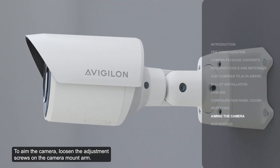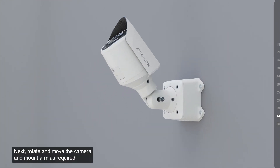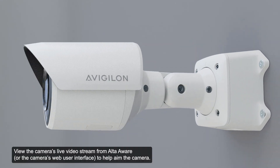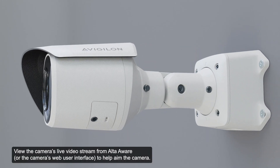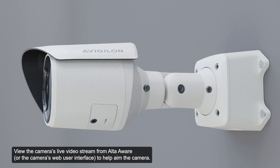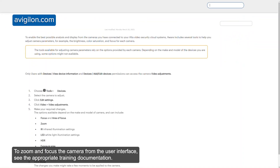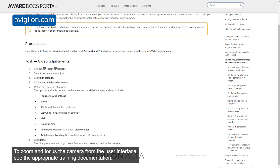To aim the camera, loosen the adjustment screws on the camera mount arm. Rotate and move the camera and mount arm as required. View the camera's live video stream from AltaAware to help aim the camera. Then tighten the adjustment screws on the mount arm to secure the camera's position. In AltaAware, adjust the camera's image and display settings and the image rotation. To zoom and focus the camera from the user interface, see the appropriate training documentation.